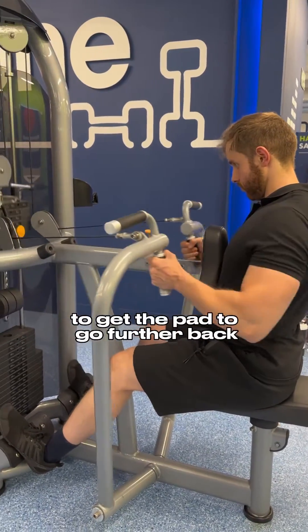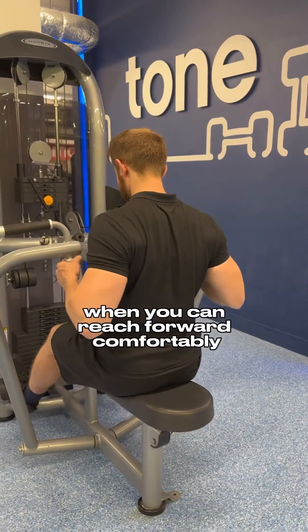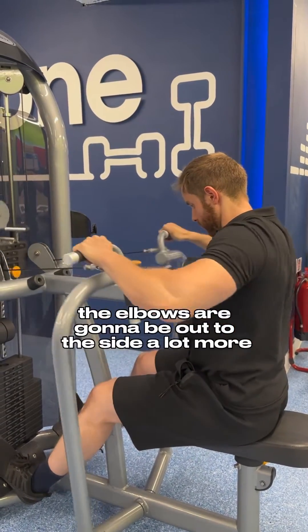That way you can reach forward comfortably to grab the handles with a slight bend in the elbows. For the upper handles, the elbows are going to be out to the side a lot more, but they're still lower than the shoulders.